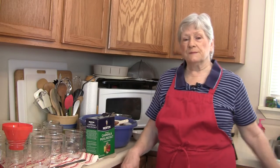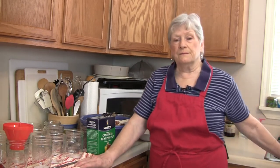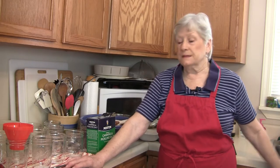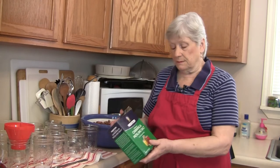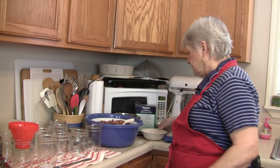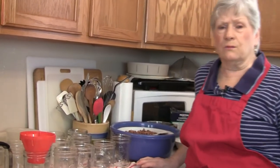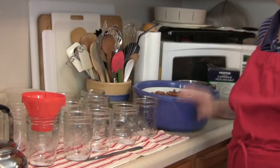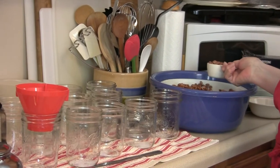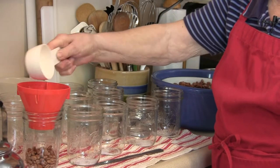My method of canning doesn't exactly go with the Ball canning book, but it works for me. I use Morton pickling salt, which I've already put in the jars to save a little time. For the pint jars, we're going to put in half a cup of pinto beans, which I have sorted and washed. We'll put them in the jars — I've already put the salt in.